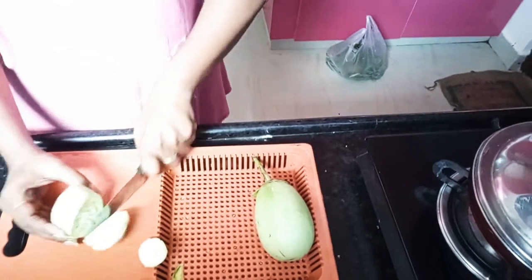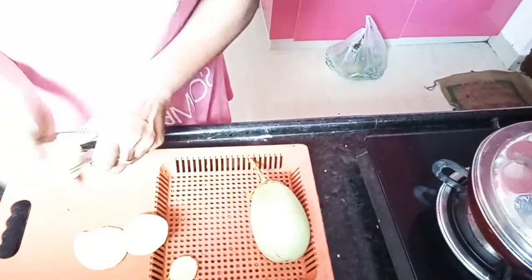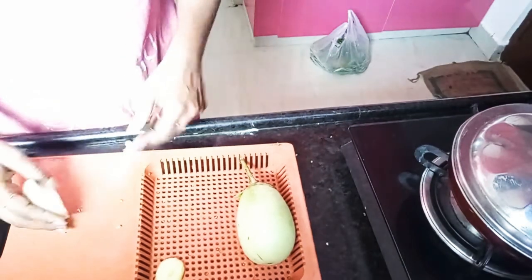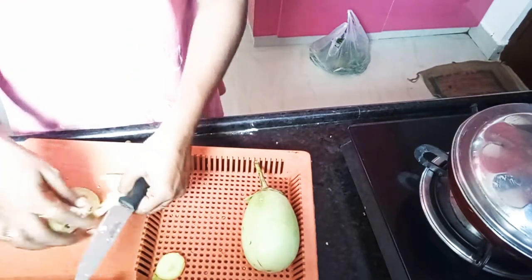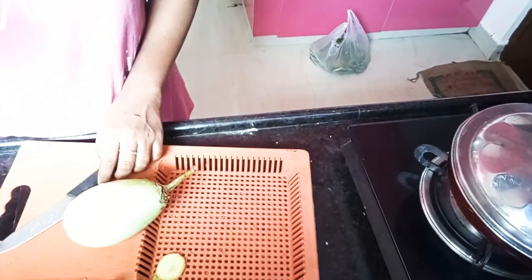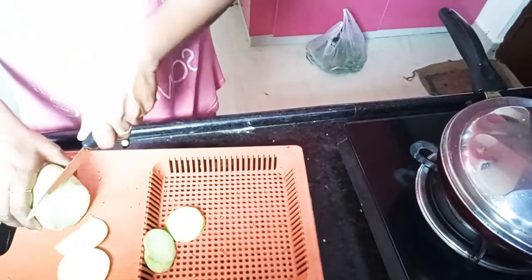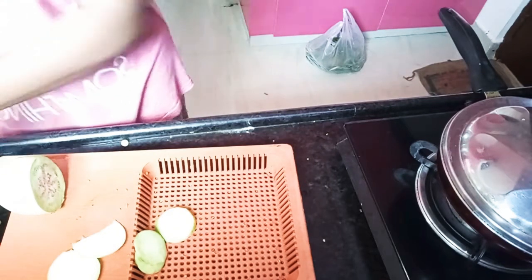We will fry it. We will try to cut it in medium size. We will cut it in medium size, a little bit.